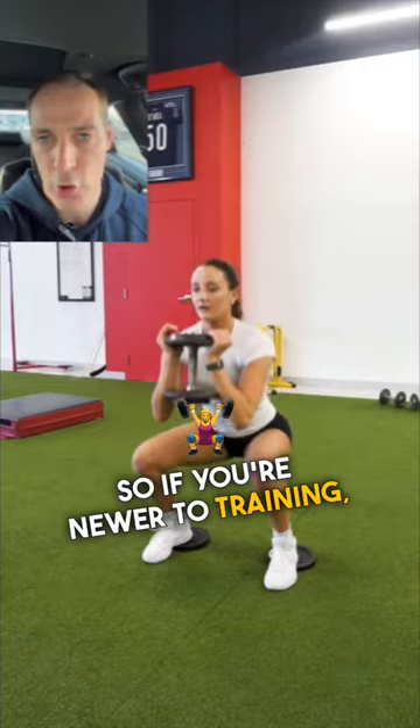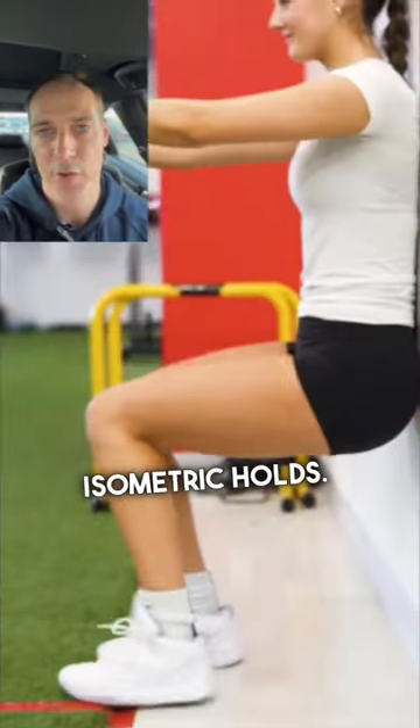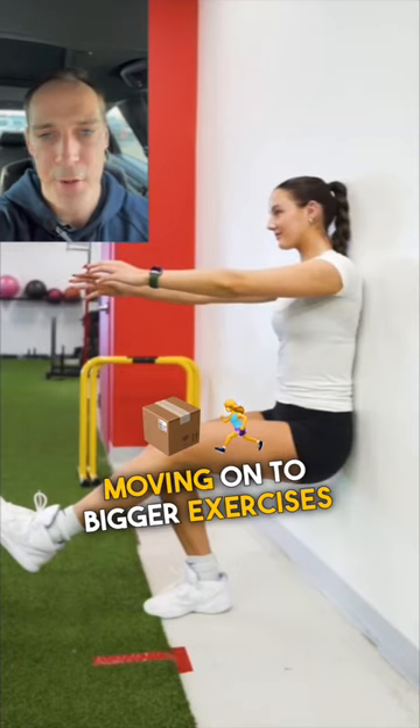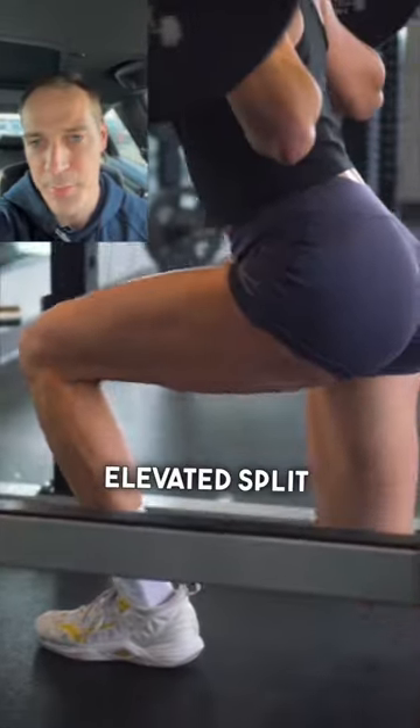If you're newer to training, you want to start off focusing on exercises like goblet squats or different isometric holds, and then as you get better at these, you can start considering moving on to bigger exercises like front squats, barbell split squats, or rear foot elevated split squats.